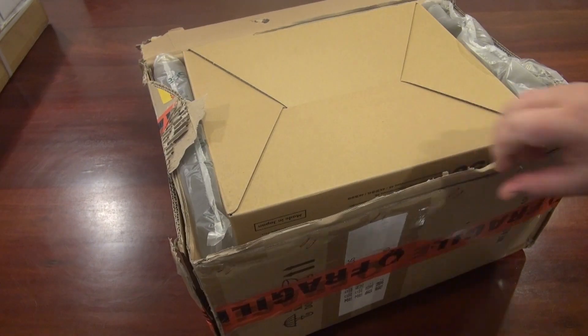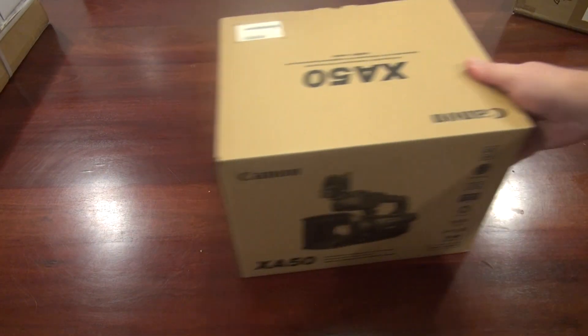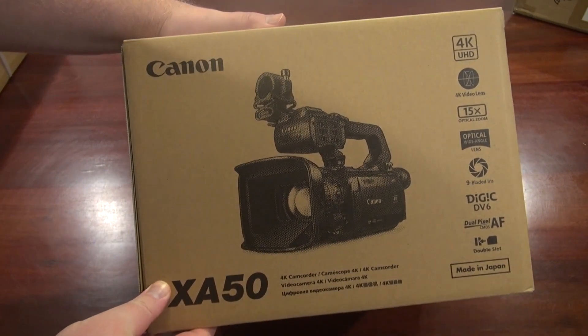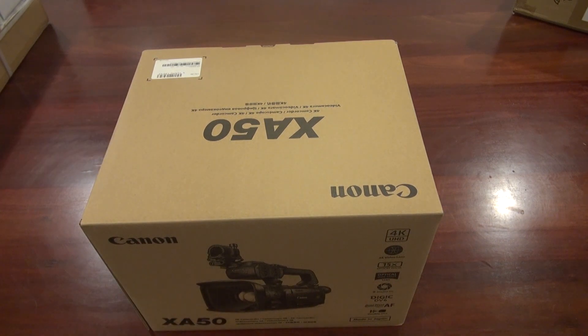Well, that's not a good sign. It's been packed upside down. Bam! It's another box. And look what it is. It's a new camera. The X-A50.